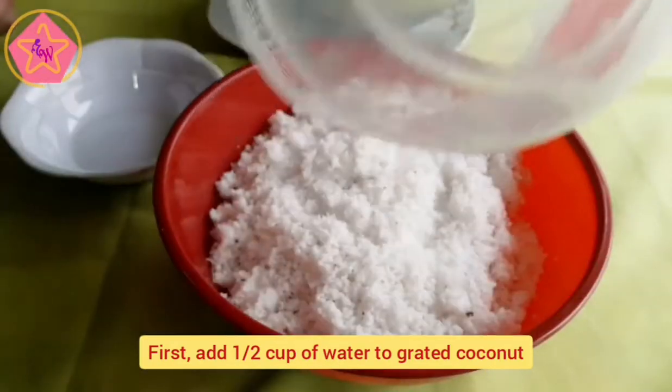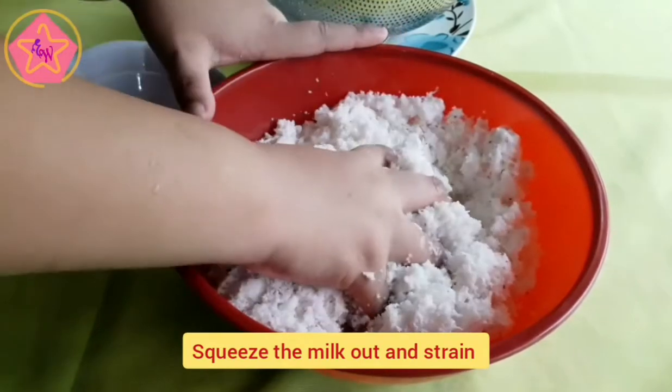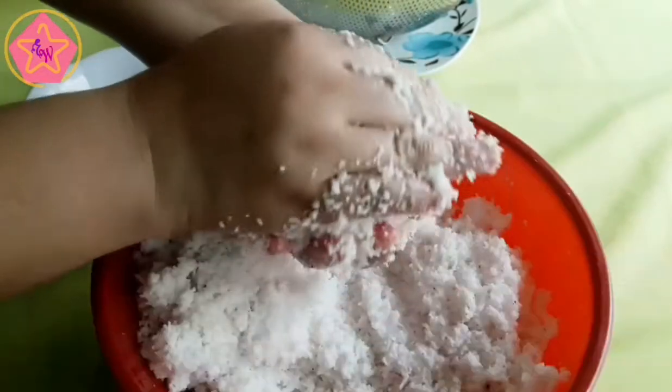Magsisimula tayo sa pagawa ng ating unang gata. Sa 500 grams na grated coconut, maglagay lamang ng kalahating tasa ng tubig, squeeze the milk out, at salain ito.